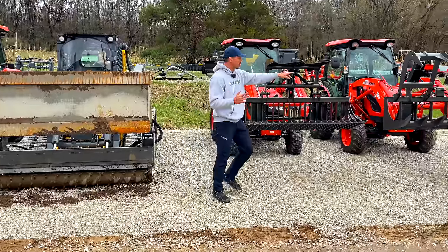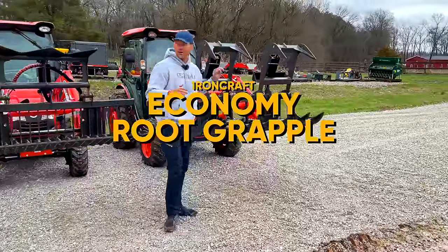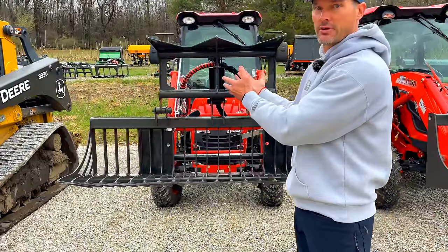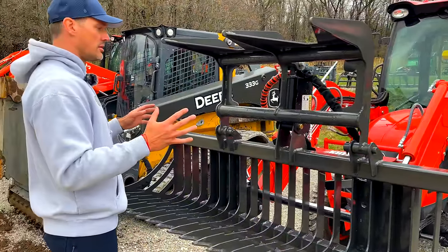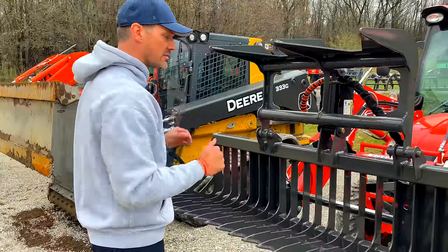That's an economy root grapple over here, double jaw. You can get a single or a double jaw. This is a rock bucket, but with a grapple — so it's a rock grapple. You can get these in double jaw or single jaw. You've got to go to the standard series to get the double jaw; the economy or compact series comes with the single jaw.